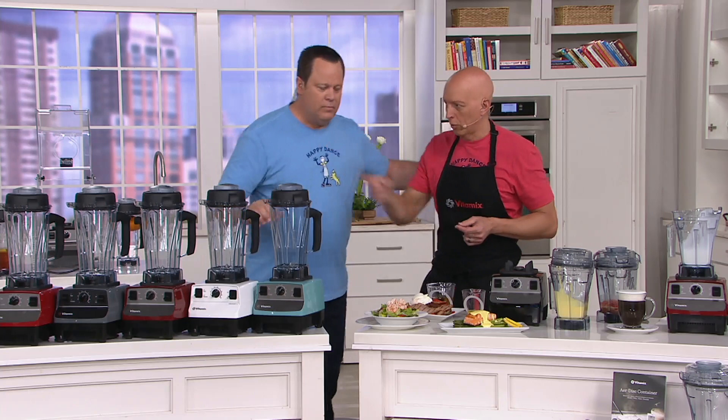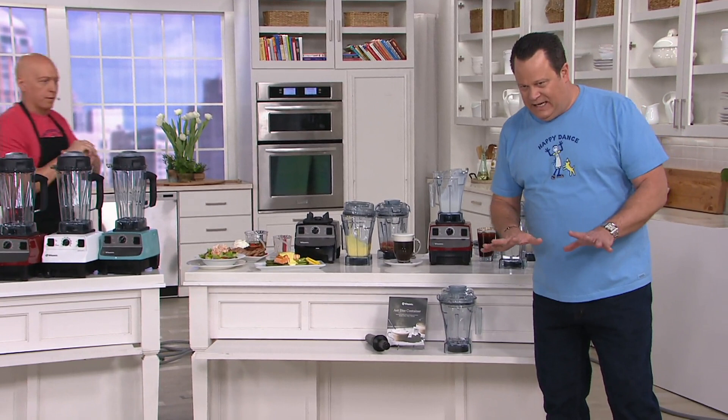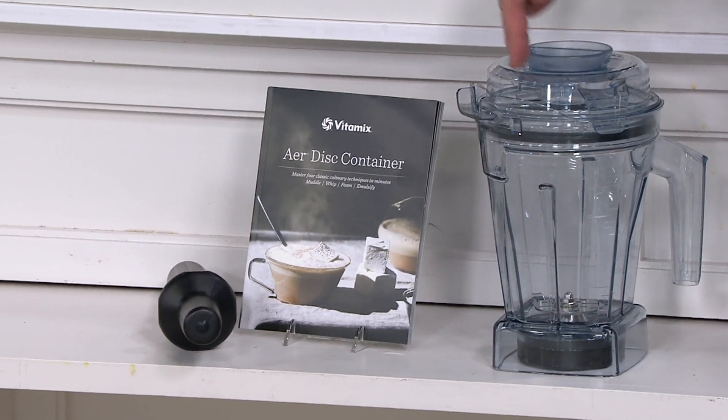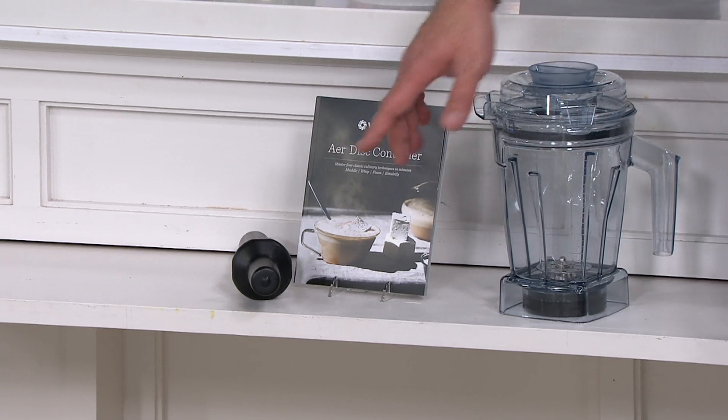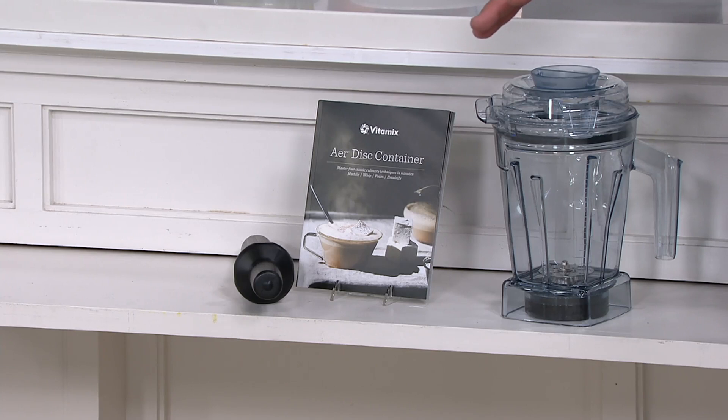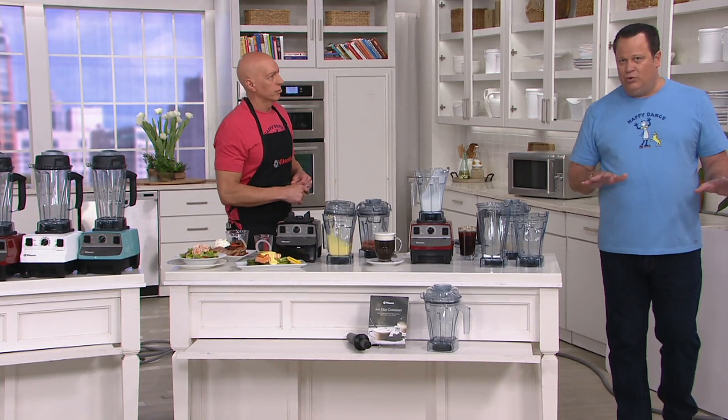Let me tell you, we've now taken orders for 800 of these. I do want to show you what you're getting. These sold out in minutes the last time we had them on air. You're going to get the carafe — this carafe will work on every Vitamix model in existence. You also get the air disc container booklet and a tamper should you need it. All this coming together for $99.98 and six easy payments. We are over $46 less than retail on this and it will work on any Vitamix model you own.